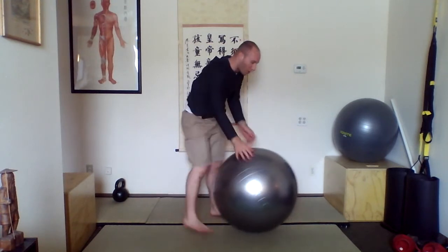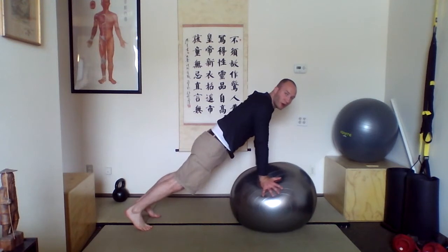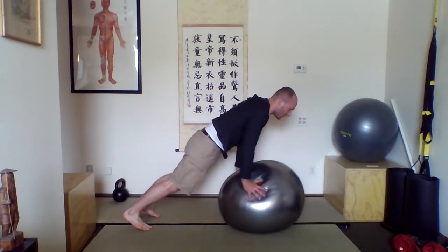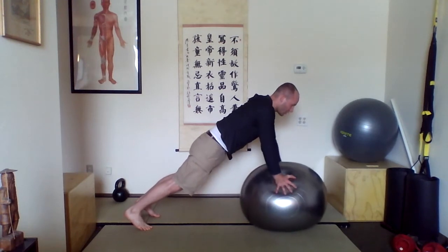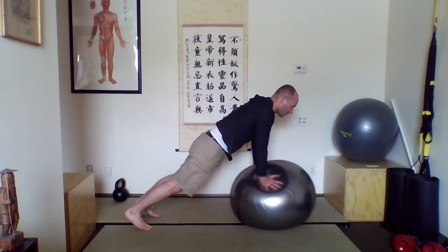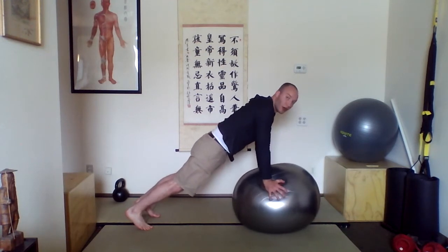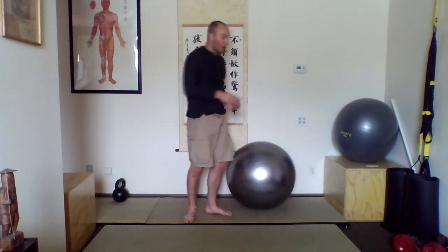The next one: come back to the push-up position, same as before. With the ball, you're going to draw a circle in each direction — circle it one way, then circle it the other direction. As you move this, you're changing the center of balance of your body as it's being supported, and it's really going to get you to engage your core. With your hands, you're circling the ball, but the rest of you doesn't move. Do 10 in one direction and then 10 in the other.